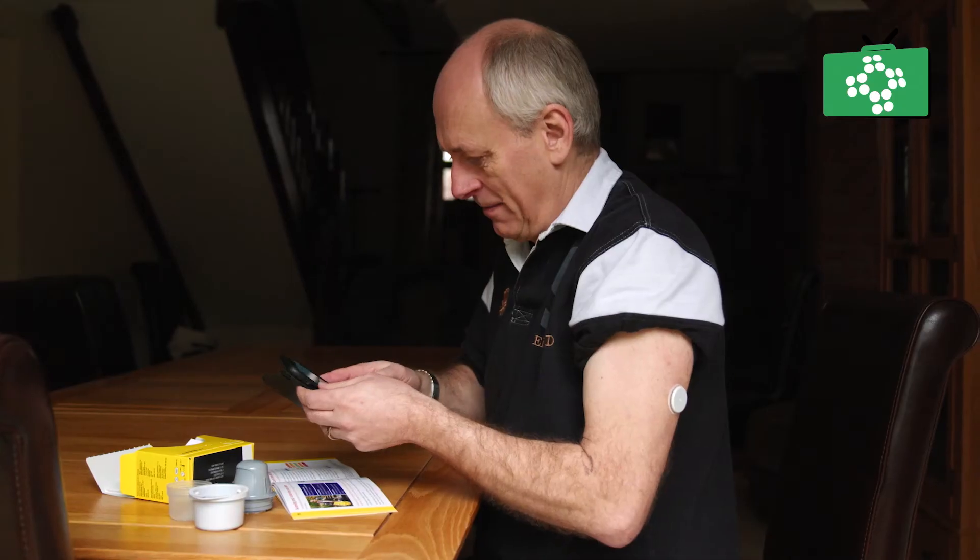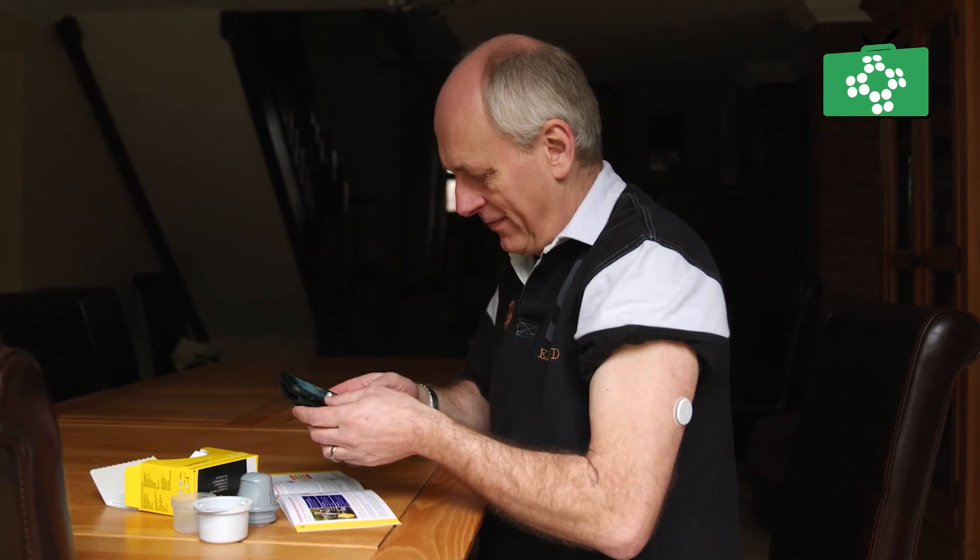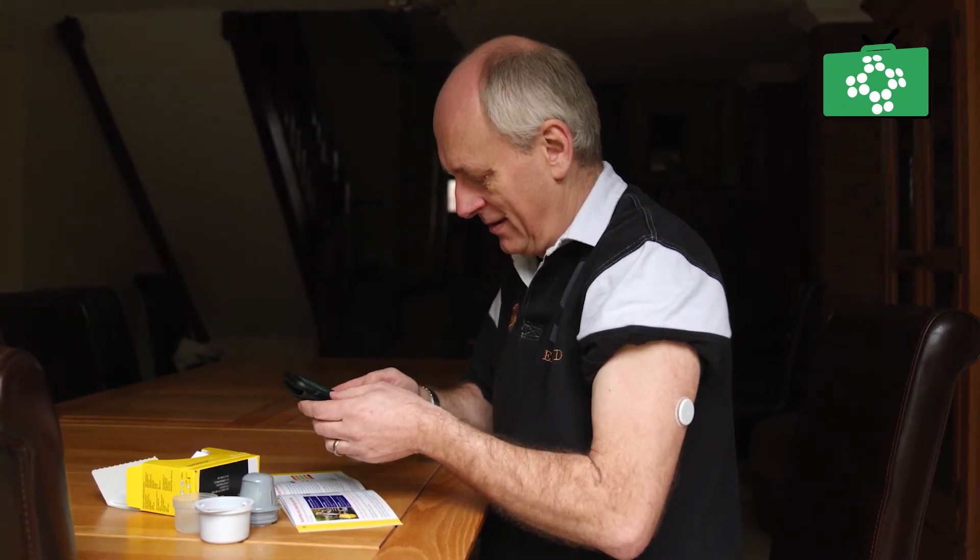Follow the instructions on the app to register your sensor. The sensor is now ready to use. After a short time it is ready to take your first reading. The app or reader will tell you when to take your first reading.